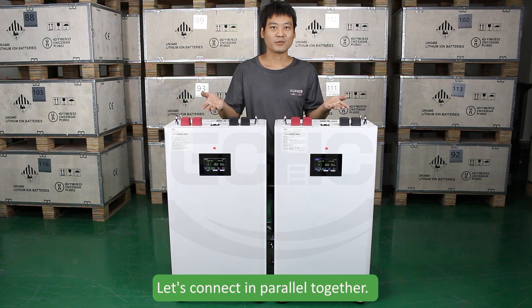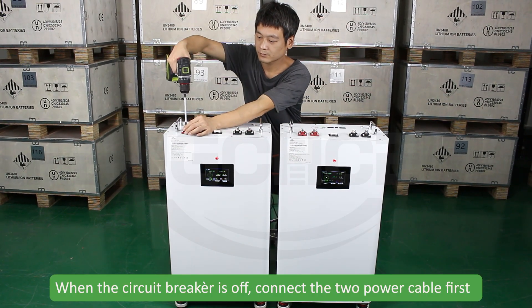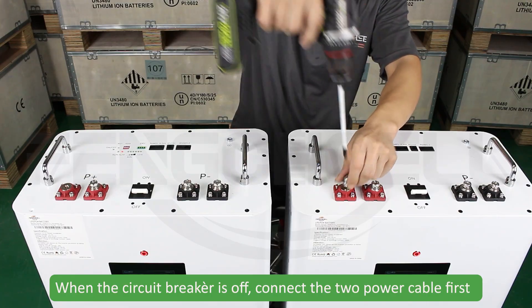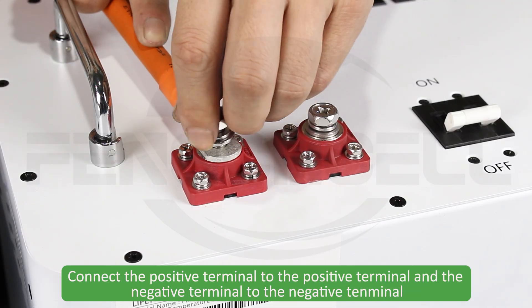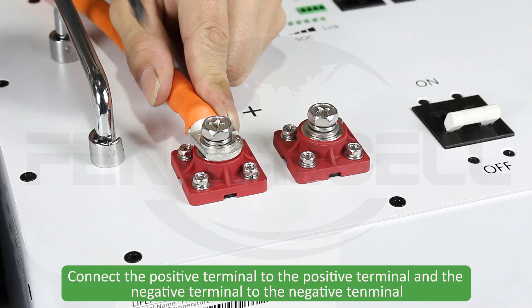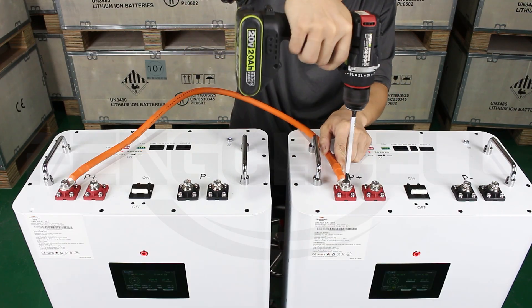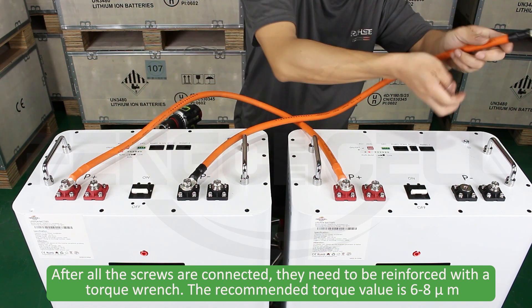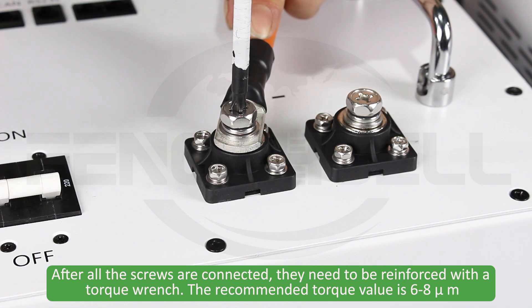Now let's connect in parallel. When the circuit is off, connect the two power cables first. Connect positive terminal to positive terminal and negative terminal to negative terminal. After all screws are connected, reinforce with a torque wrench. The recommended torque value is 6 to 8 N·m.